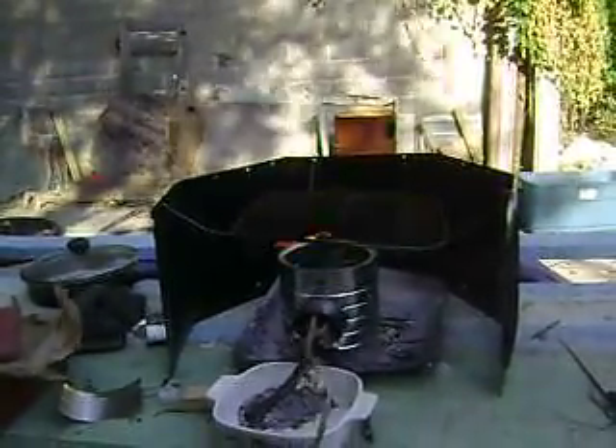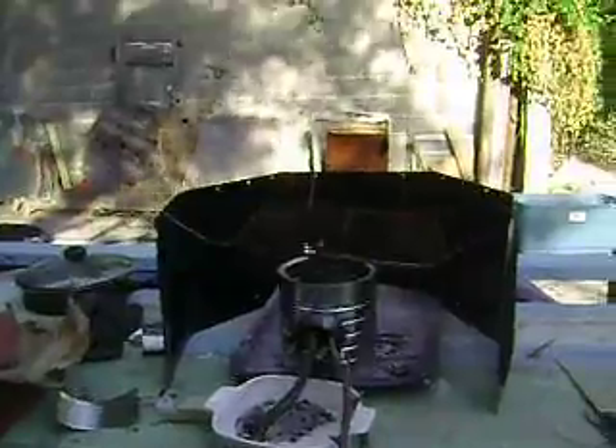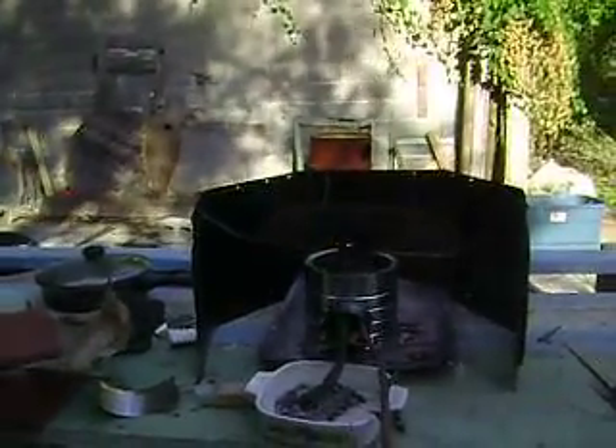As you can see, I have a little screen around it. I don't know how good that's helping me.